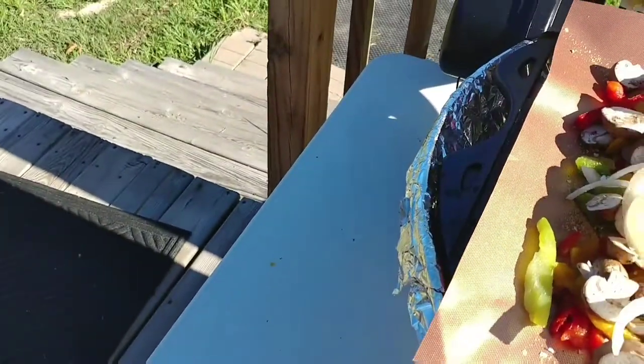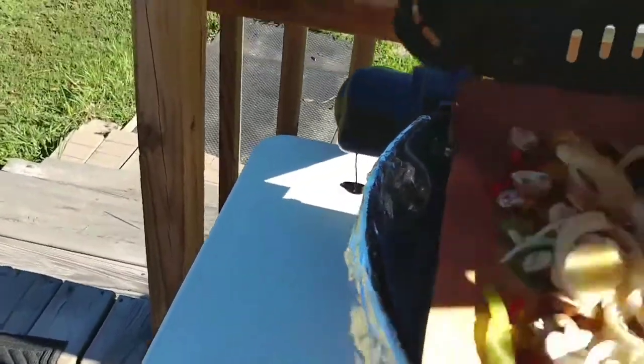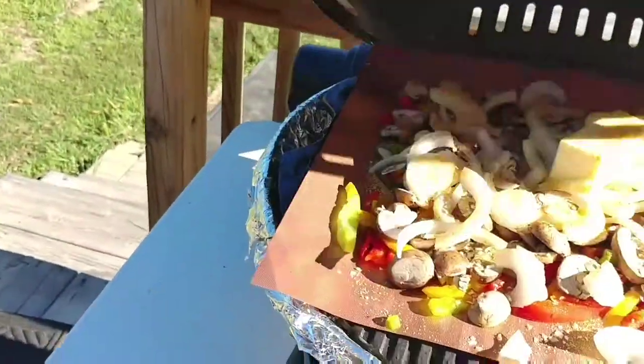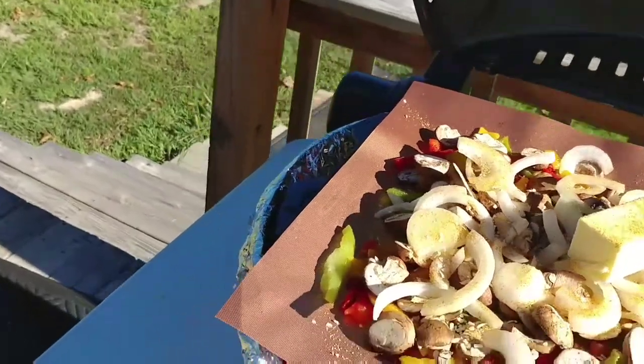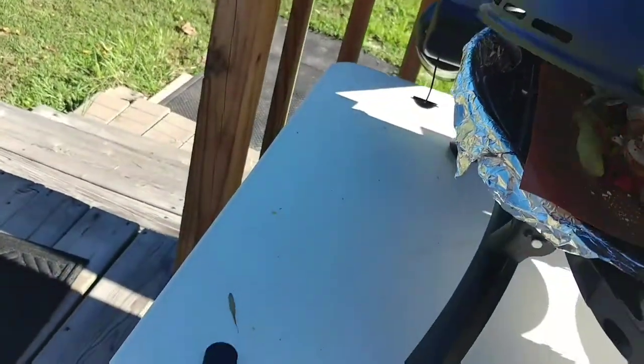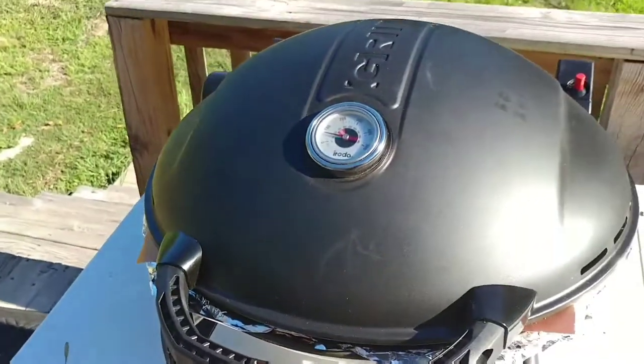I might have to move it a little bit to get it centered on my small little grill. That'll just have to work — that pan fits on there pretty decent. Good enough for me. We'll be back and I'll show you these vegetables.